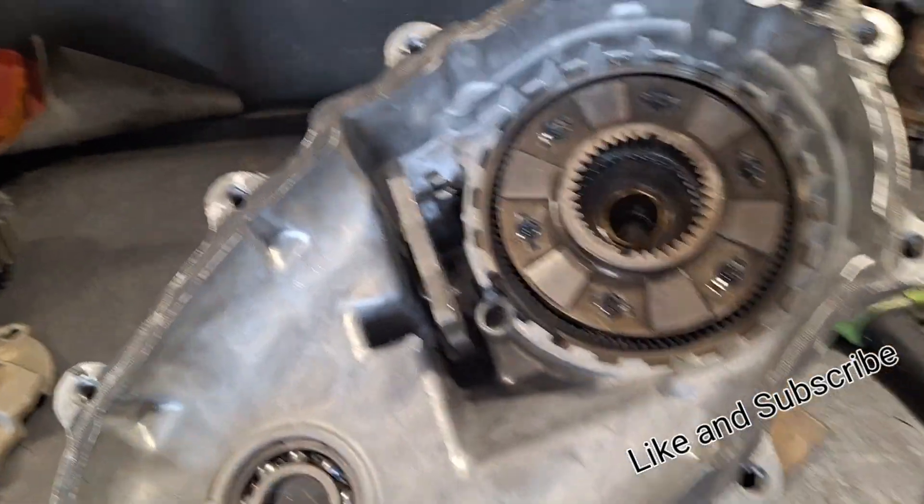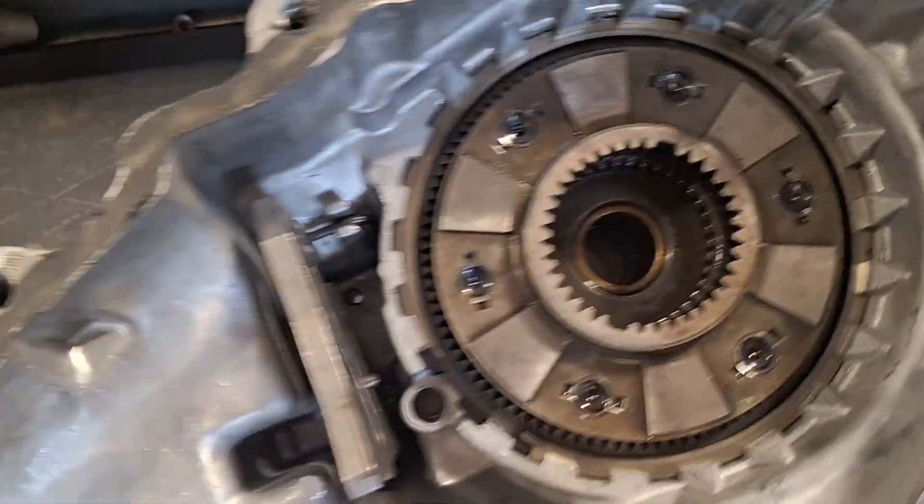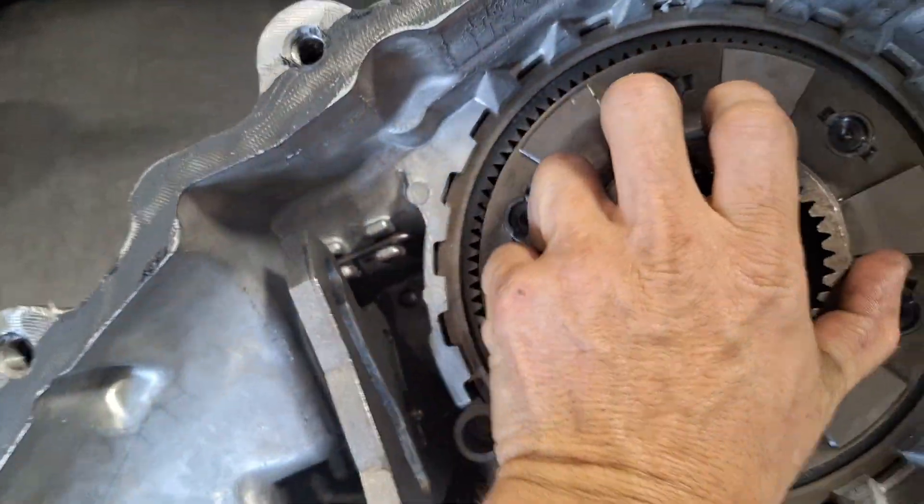All right, it's a Borg Warner 4470. I already put this piece back in — it's pretty self-explanatory.